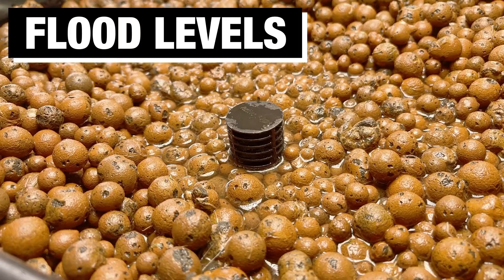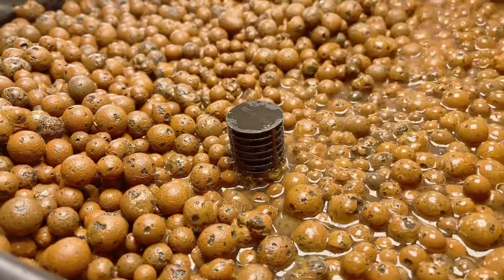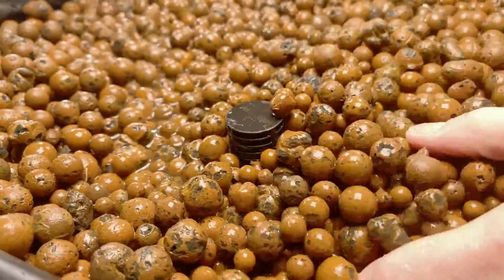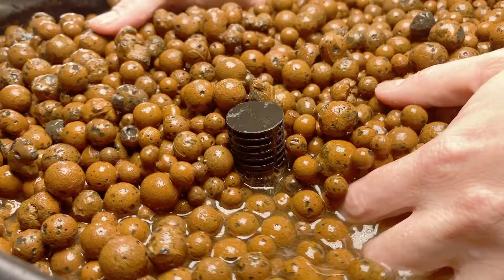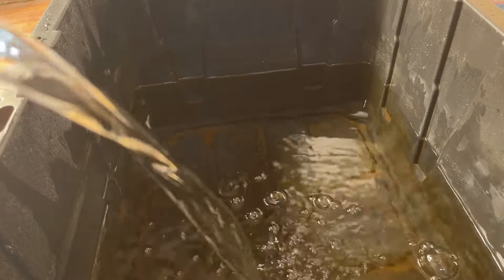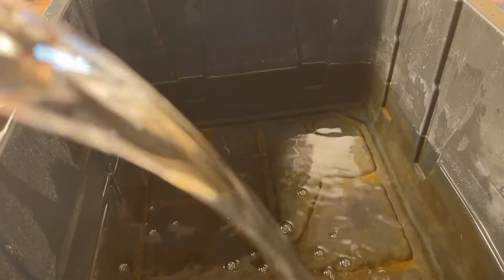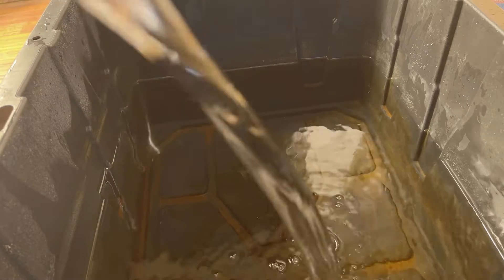If your system normally floods the entire bed, you won't need to do this. Before you can calculate a dilution, you need to know how many gallons of water it takes to completely flood all the media in your system. For my system, it takes roughly 8 gallons of water. You need to use distilled or reverse osmosis water, as tap and well water contain minerals that reduce the oxidation potential of unstabilized hydrogen peroxide. Go ahead and fill your reservoir with distilled water.